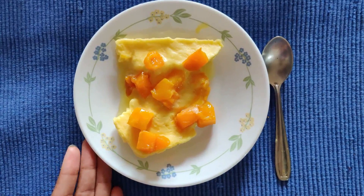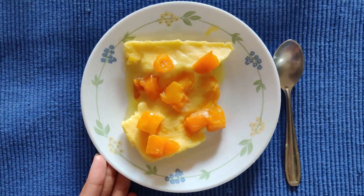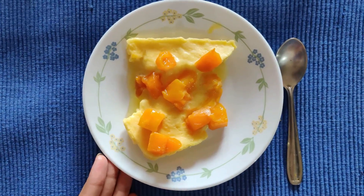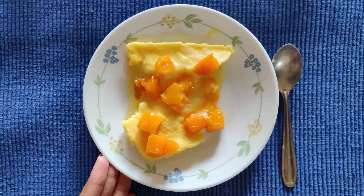So now our yummy Mango Delight is ready to eat! Enjoy it and please like, share, and subscribe to Kitchen Stories today.